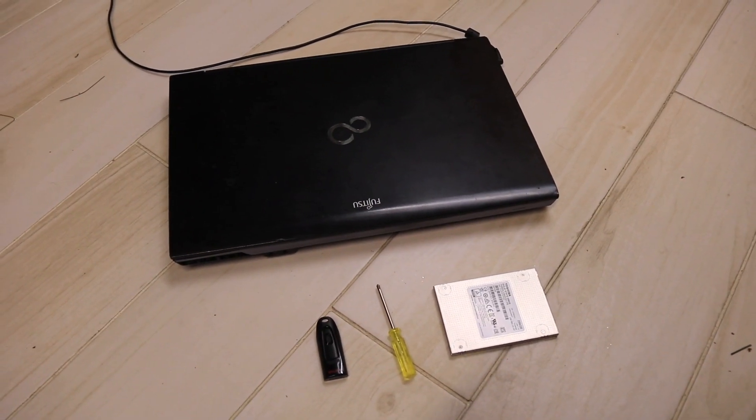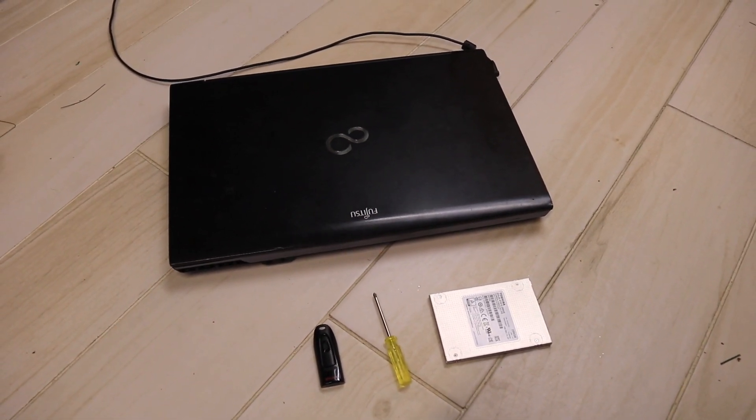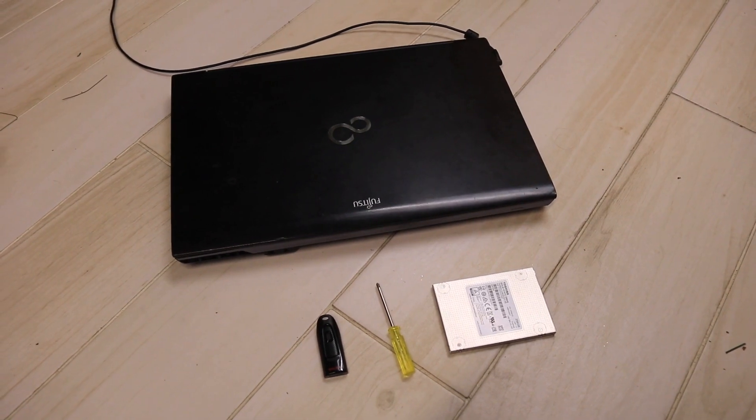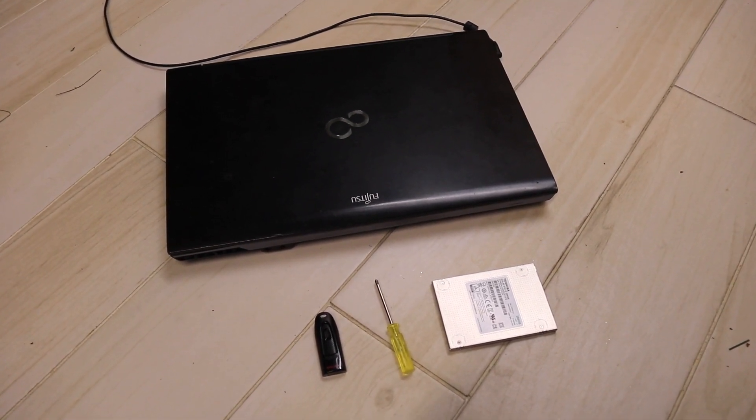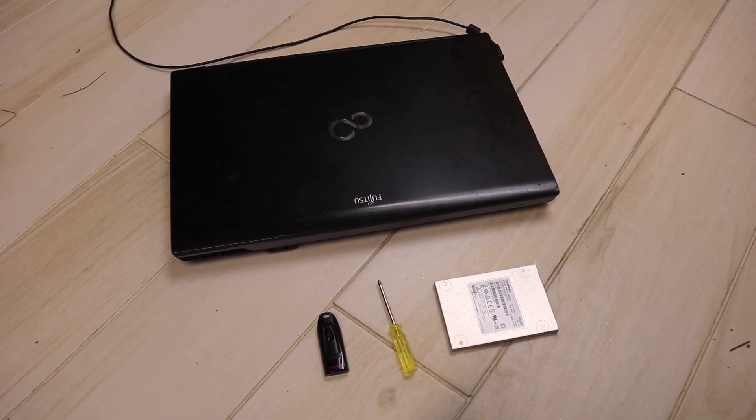Welcome back guys. In this video I'll be showing how I'll be replacing my laptop's hard drive with a brand new SSD, also with a clean installed Windows 10, and it's also an enterprise version.